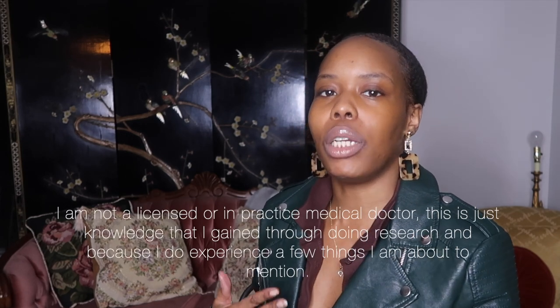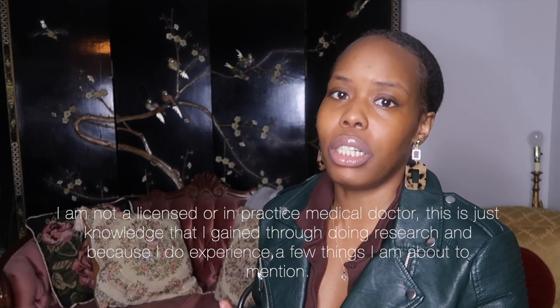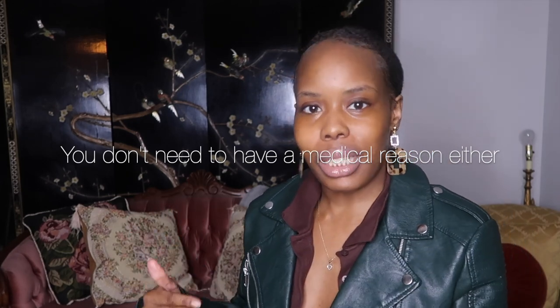This ponytail is great if you suffer from a receding hairline, have a tender scalp, alopecia, traction alopecia, or very thin hair, or if you just want to give your hair a break from tight hairstyles. This is definitely for you — especially for my natural textured hair girls. However, if your hair is straightened, blown out, or permed you can definitely achieve this look as well.